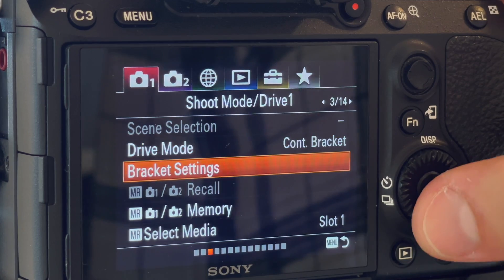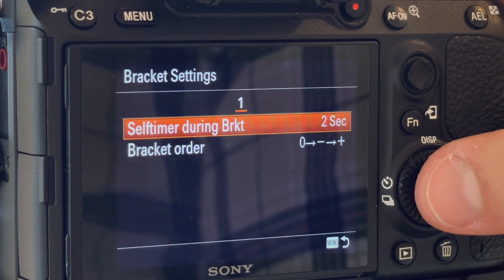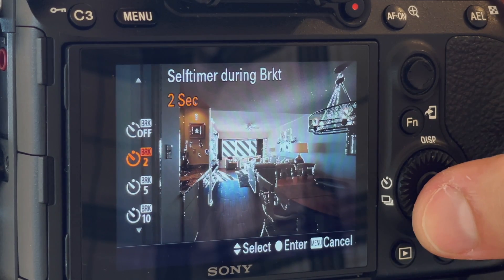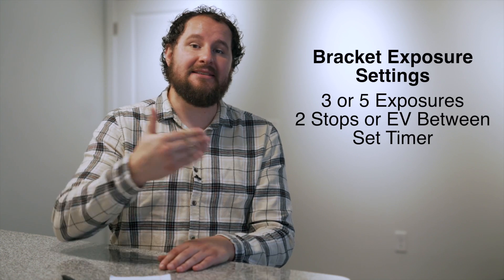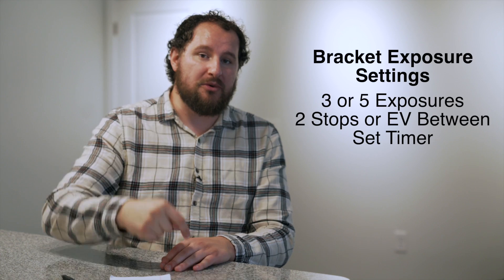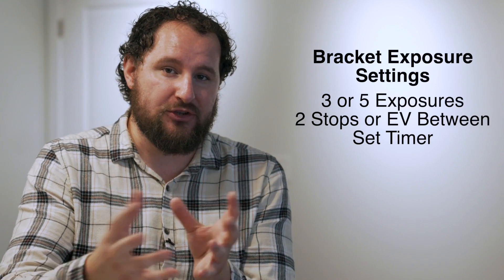Also really important is to set the self-timer to either two or ten seconds. This allows you to just hit the button once, and then the camera will count down and take the photos. This way you're not manually touching your camera for each exposure, which can bump it and cause the images to not line up exactly how they should.